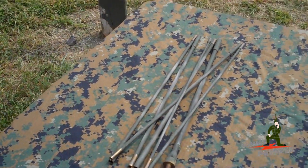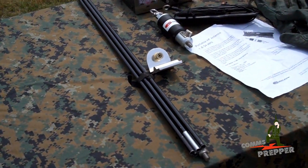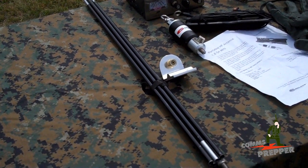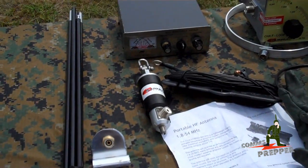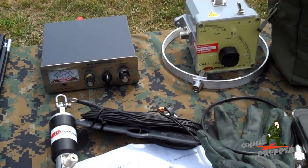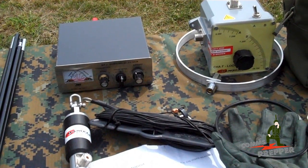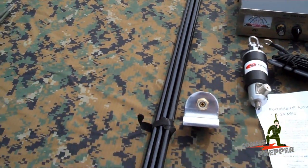If you're looking for a collapsible whip antenna, you're in luck, because Chameleon Antennas was kind enough to send me one of their whip antennas, the CHA-MIL antenna. With that antenna, they were also kind enough to send their hybrid micro-base adapter and their portable HF wire antenna — a 60-foot wire antenna that partners up with the micro-base as well as the whip antenna.